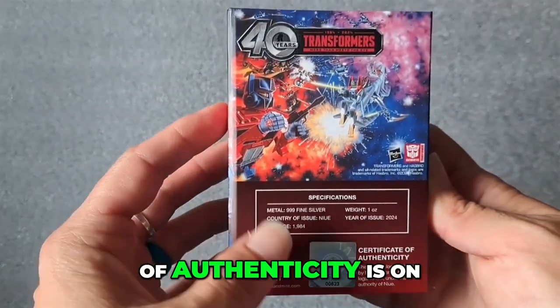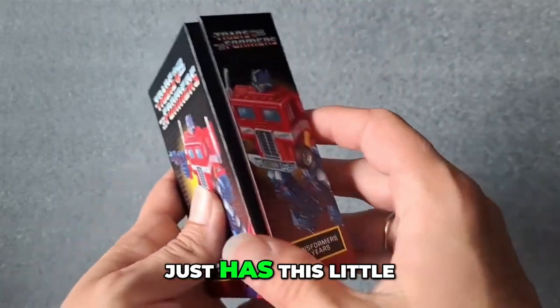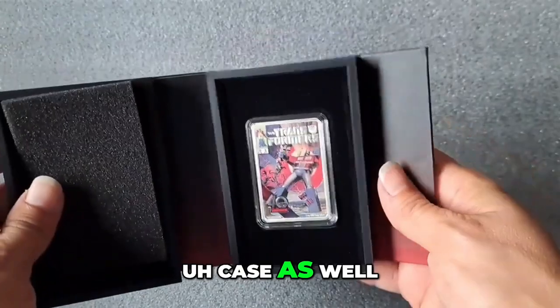Certificate of Authenticity is on the back. Really beautiful piece. It just has this little flap here that opens up like a booklet. You can use this as a display case as well.